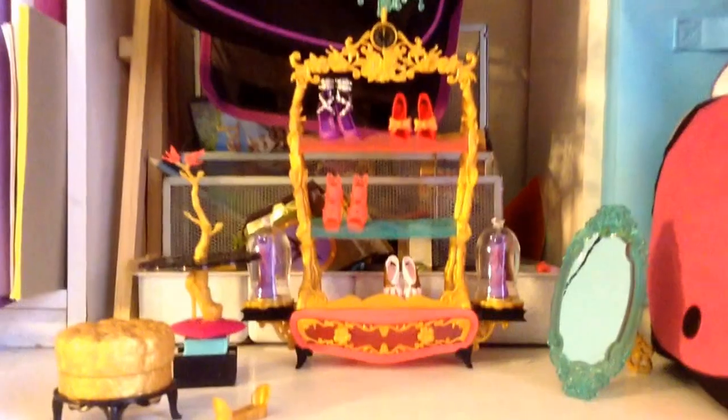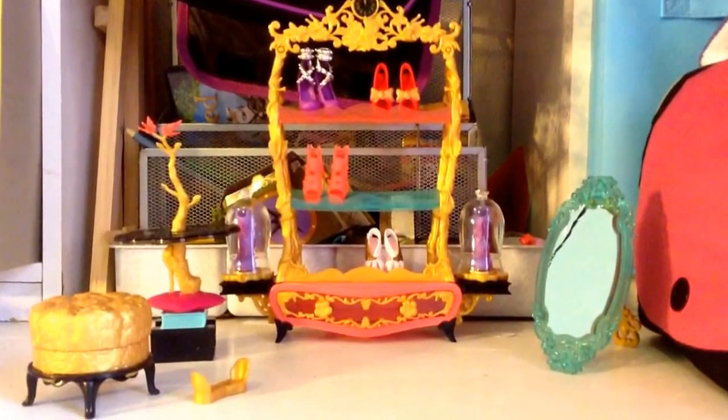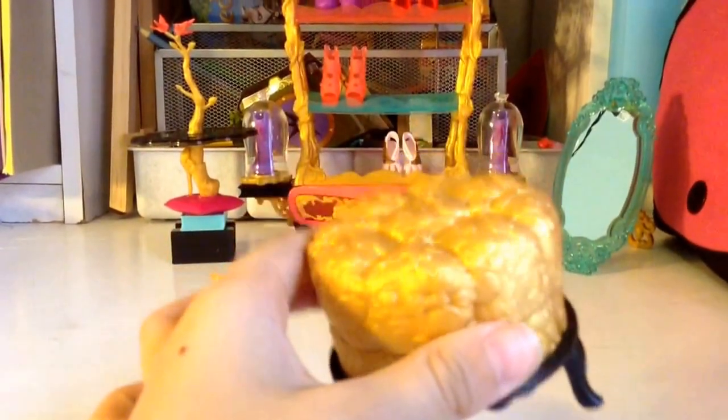And now I'm going to unbox it. So I just got done unboxing it and I think it is gorgeous. First I'm going to start with this little thing — it's a seat that you can open.